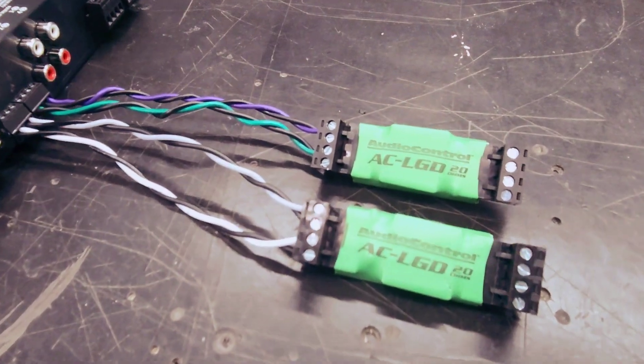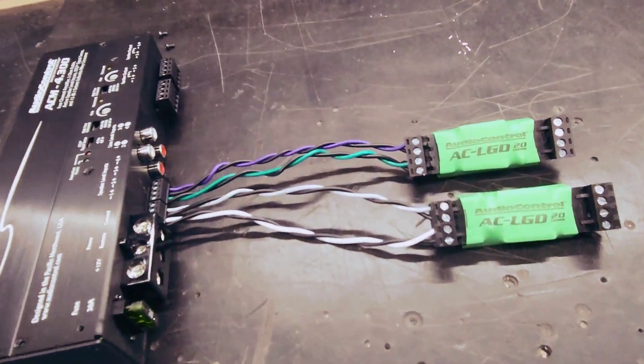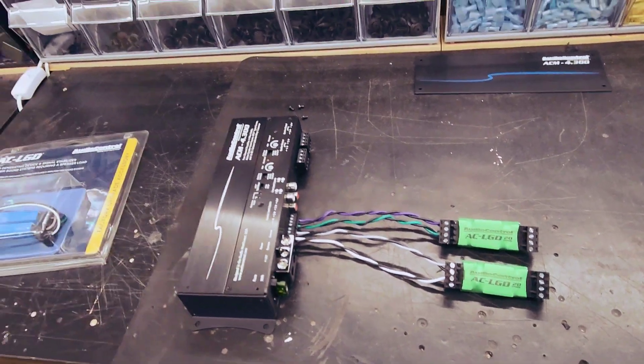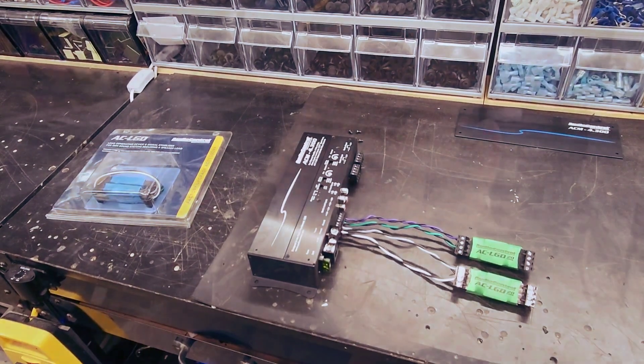I'm talking about load resistors. These are load resistors made by AudioControl. I'm not sure if anybody else makes them, but AudioControl is who I always go to. They have blues, greens, and grays, which are different impedances.